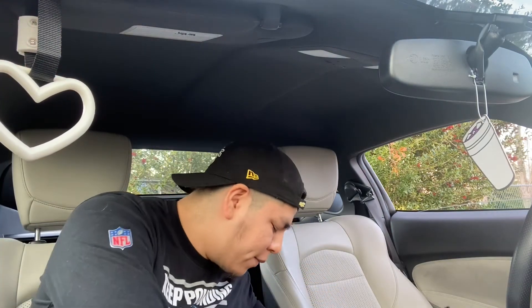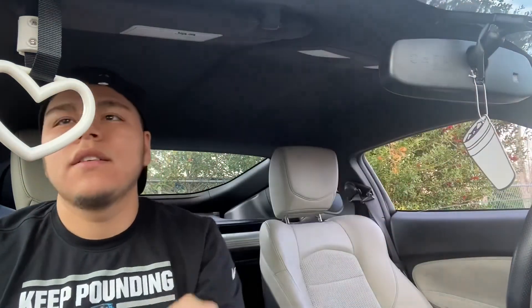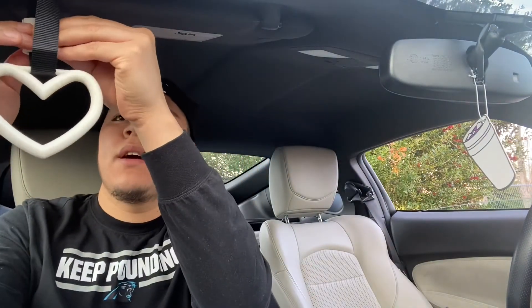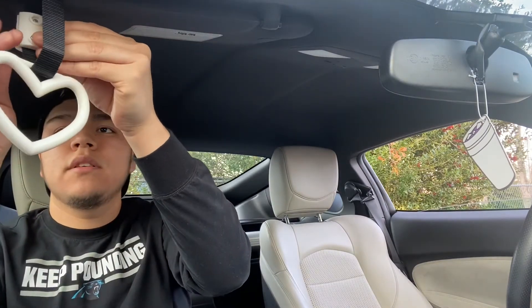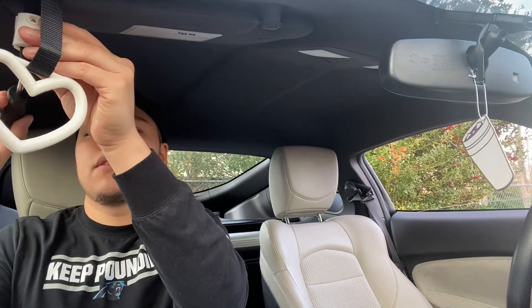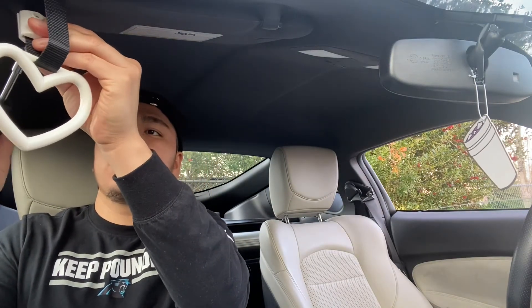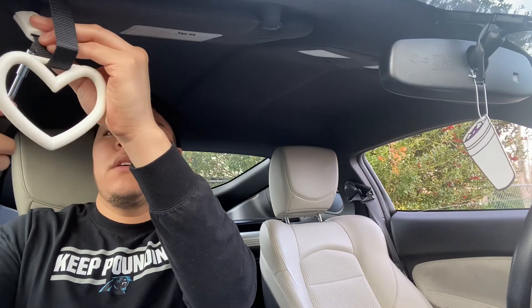Alright, so now we gotta put these little hex nuts in. Make sure they hold it in there right. You gotta make sure you don't lose these because if you lose them, that's bad news. So I got my screwdriver, gonna screw this in — make sure it's in there tight. Alright, that one's in there tight.